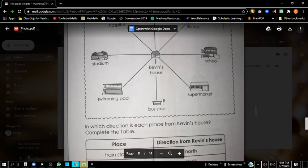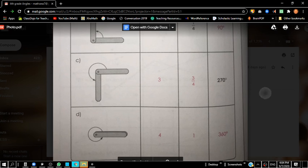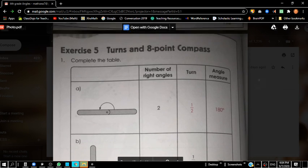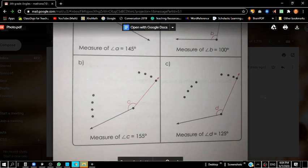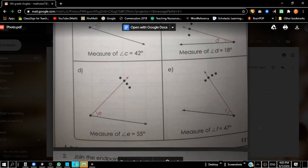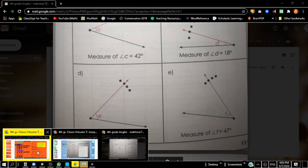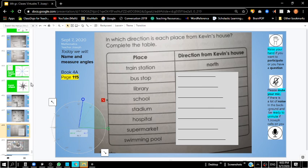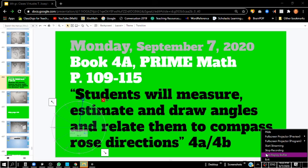Thank you very much for coming to class. Today we learned how to use cardinal directions, measuring different angles and their turns, and relating that to angle measurements using a protractor. You were able to draw angles and figure out where the rays go and which points they cross over. Thank you very much — we will see you guys next time. Bye, boys and girls. Have a great day.